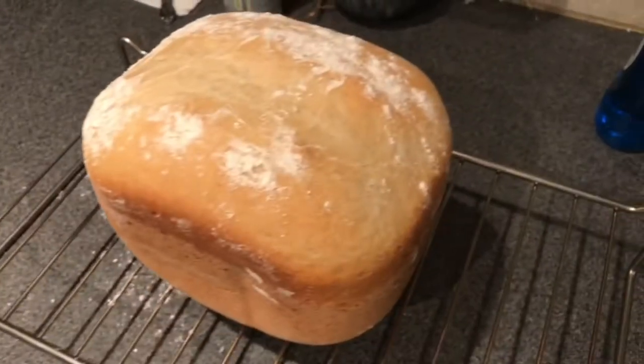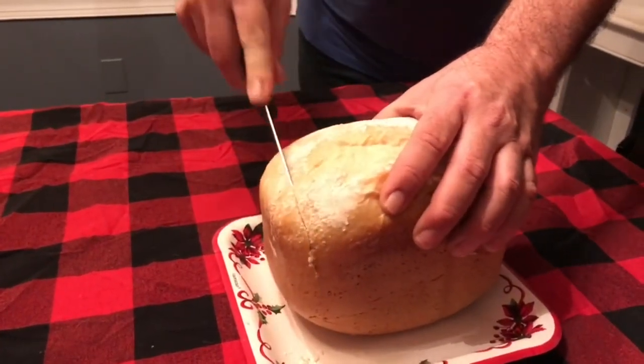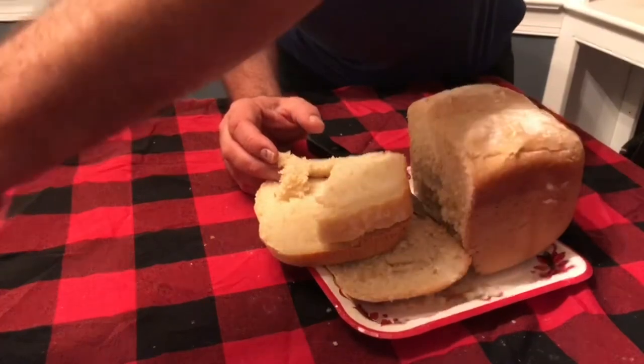I just love the way the bread looks. Let's take a couple of glamour shots of it and cut some up for dinner. We didn't have a bread knife so I'm using a steak knife, so I kind of tore the bread up a little bit, but it's still delicious.